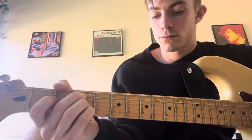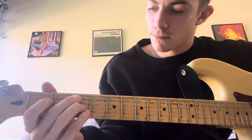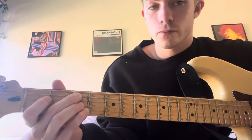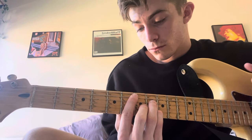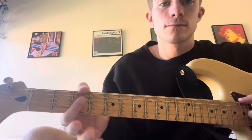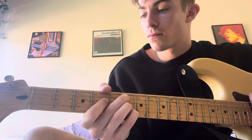Interlude. If you want to solo along to the interlude, it's the eighth fret pentatonic. Then G minor 7, back up, then first fret.